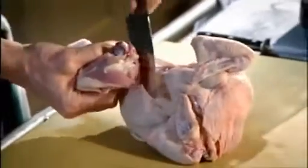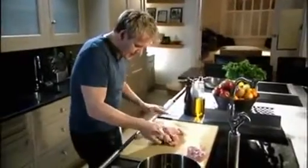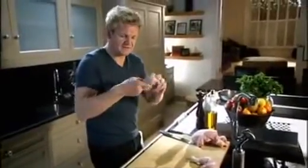Cut right down into the carcass and slice the drum and the thigh off. Turn the chicken round again. Pull the skin, pop out, and then slice the knife straight across — the drum and the thigh. There's the thigh, there's the drum.